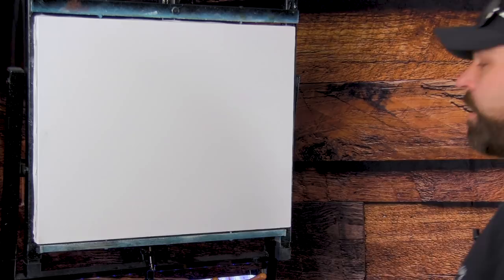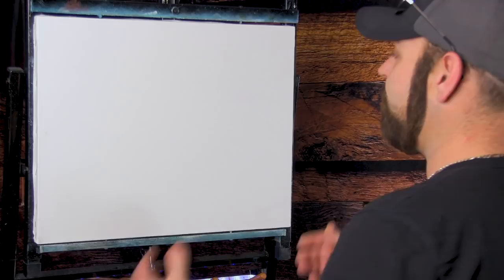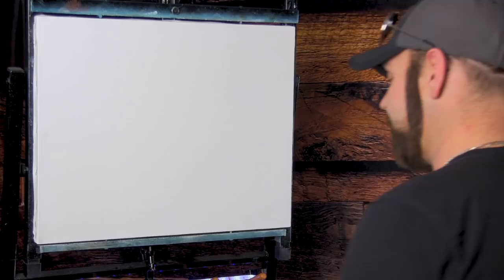I've already coated the canvas. I use Gamblin products for everything — I used clear gel and titanium white paint, mixed about 50/50. It makes a very thin white paint, and I spread that around. It's very similar to a liquid white. I prefer Gamblin products because they put a lot of time and effort into everything they do.